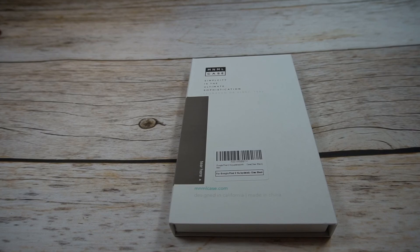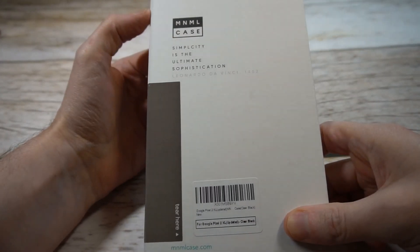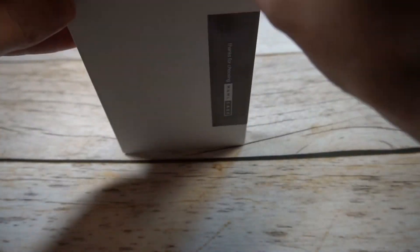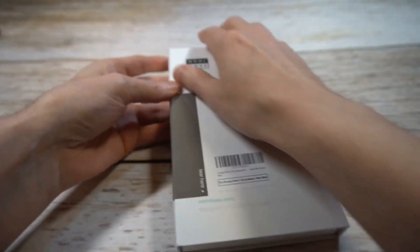Presentation looks pretty decent — you've got the logo up top, "mnml," and then it says "Simplicity is the ultimate sophistication, thanks for choosing" — and that's pretty much it. Premium enough, can't really say too much about the packaging. Don't mind it at all.